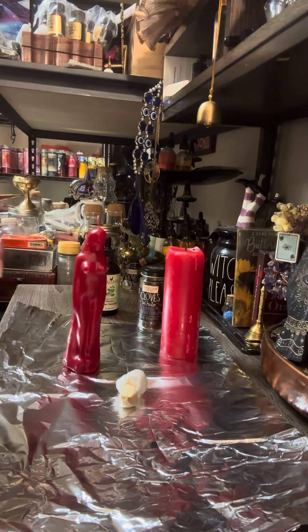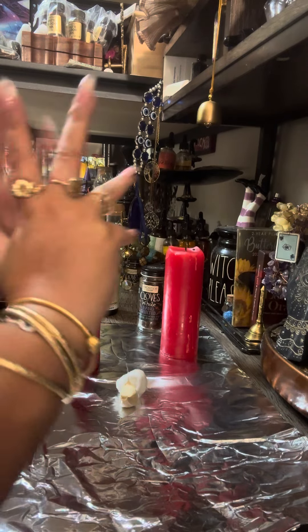Hello everyone, this is Magical Witch. Once again, I'm here to show you guys this awesome spell that you guys can do at home.